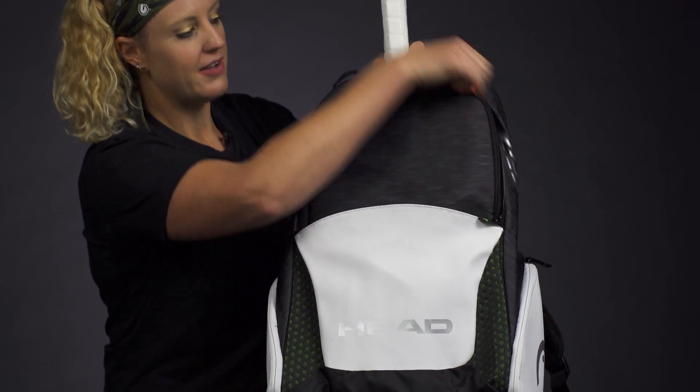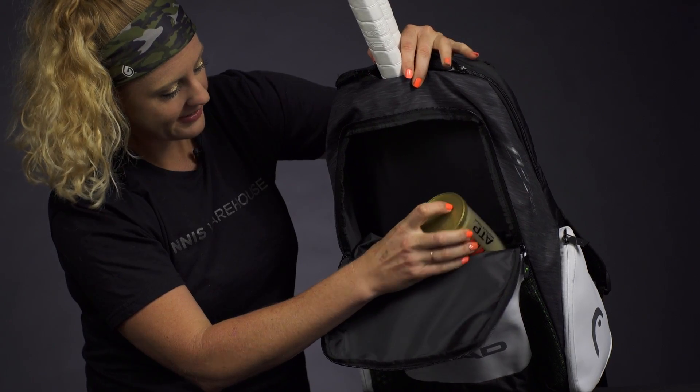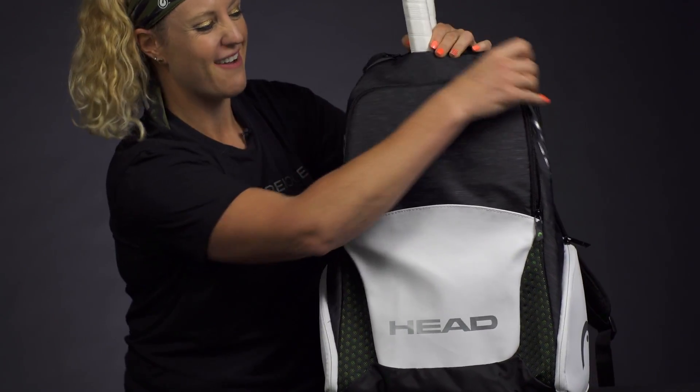In front of that we have a main compartment for the rest of your gear. As you can see, good storage space. You could throw a towel in here, a change of clothes, and you'll still have lots of room to carry everything you could need.